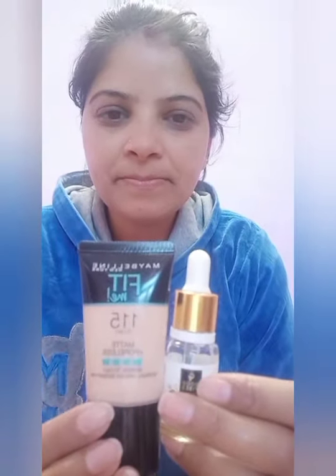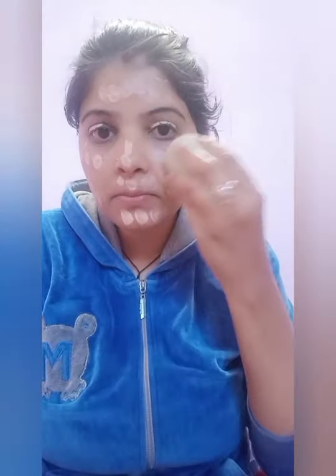After that, I am taking a combination: I have mixed the primer with Fit Me foundation and Good Wives 24 karat facial oil. I will mix it suited for my dry skin and blend it with a beauty blender.